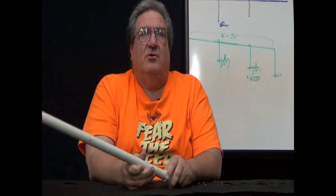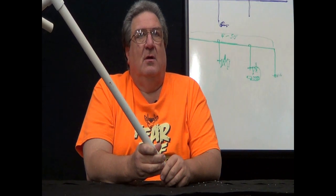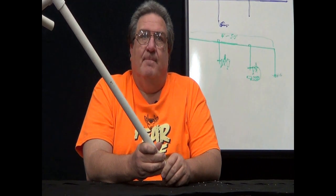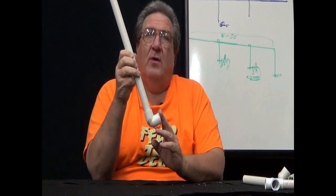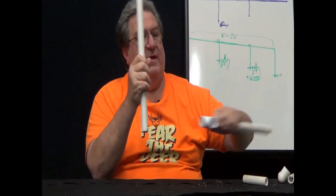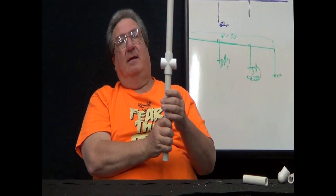Tools are too expensive to waste by running bad air through them. The more water you run through an air tool, the quicker it's going to die. So what we're going to do to correct this mistake is, instead of coming down with an elbow, we're going to put a cross in the line. I was fortunate enough to find a cross at Home Depot — these aren't always that easy to find.